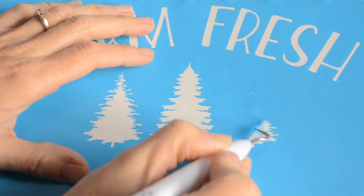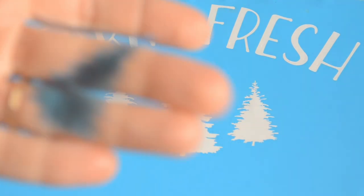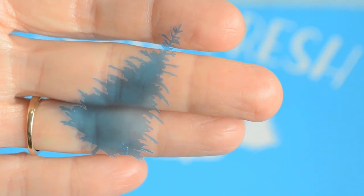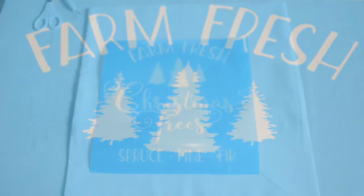Here is the stencil that I just cut on the Cricut. One thing I really like about this Aura mask — if I get it to focus, you'll see the detail it cuts on these little tiny Christmas trees. I really like that because the material is sturdy enough to handle all those fine details.